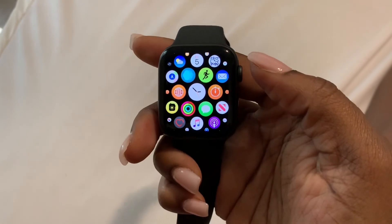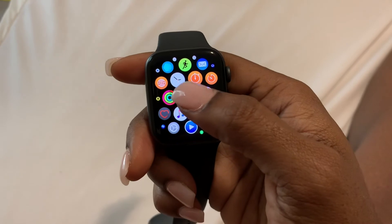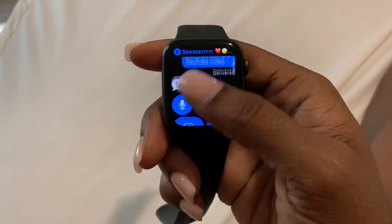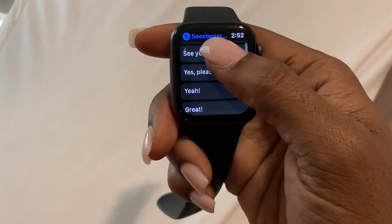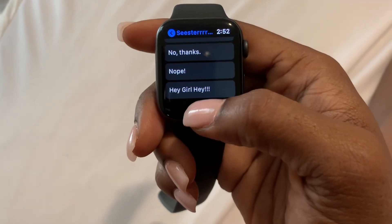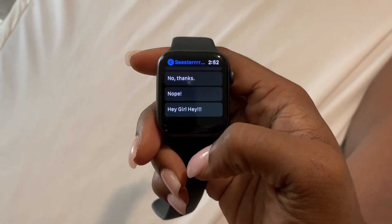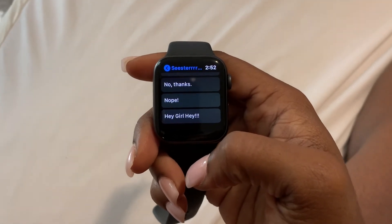Okay guys, as you can see in the screenshot I just showed, I was able to create an automatic reply — 'Hey girl hey.' When I go into my text messages, this shows up in my pre-selected automatic replies, and there it is: 'Hey girl hey.' That's just another awesome feature of the Apple Watch. I really hope this video helps! Please like, comment, and subscribe. Alright guys, Britt Tech out!